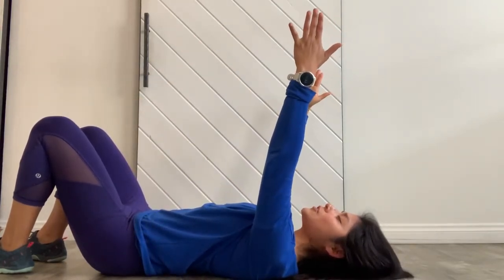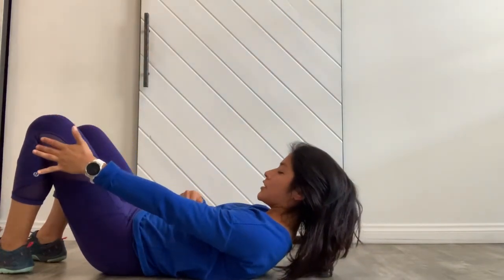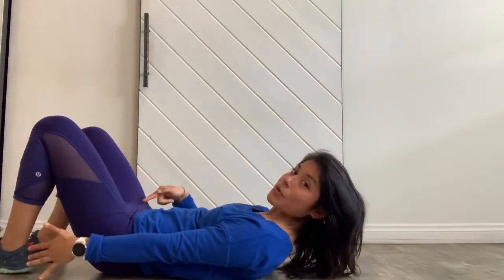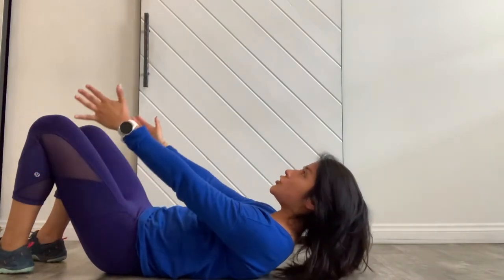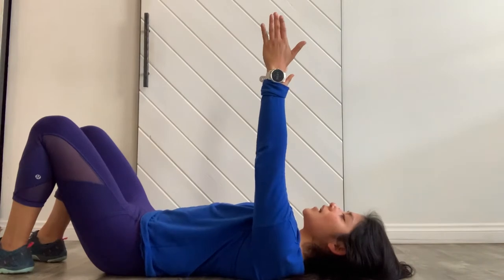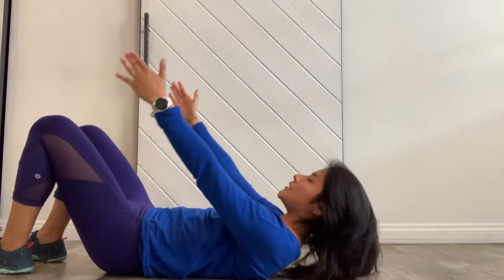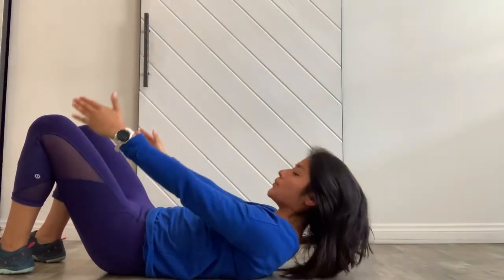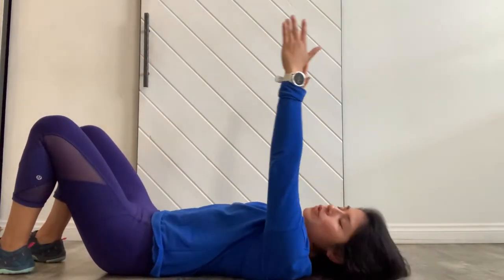Hands will fold up towards the ceiling. On your exhale, slowly peel up into your curl, pressing the ribcage down and then looking down at your pubic bone to see it getting lifted in towards you. If you're here, try to push that pubic bone away, arms down by your side. Keep your ribcage pressing in as you slowly lower the head back down. Hands come back up, exhale — we're gonna go for two more, and down, then one more peel.